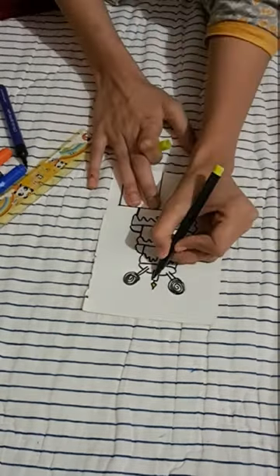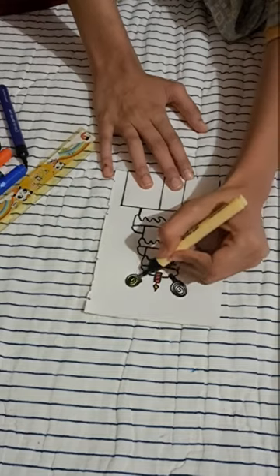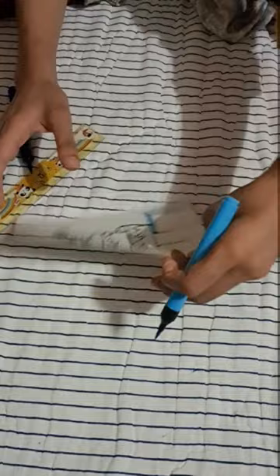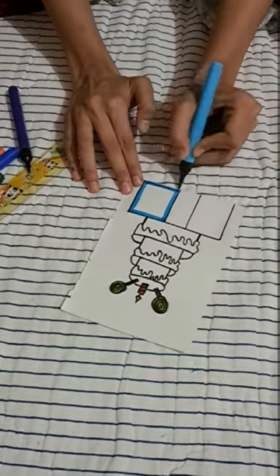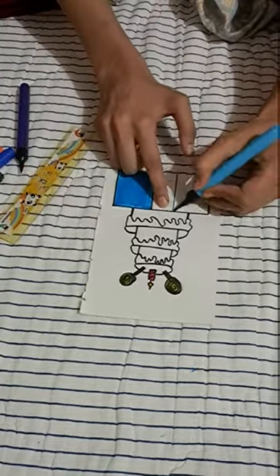Now let's start filling it with colors to make it much more beautiful. So these are the colors I am going to use — you can use any colors of your choice. For the candle I have used red and yellow color, and for the candies I have used yellow color. For the tablecloth I will be using blue and yellow again.